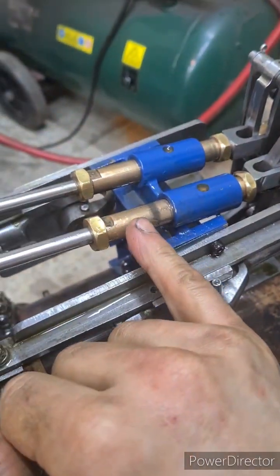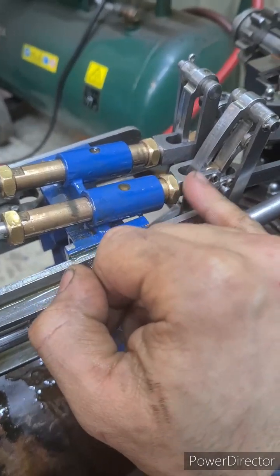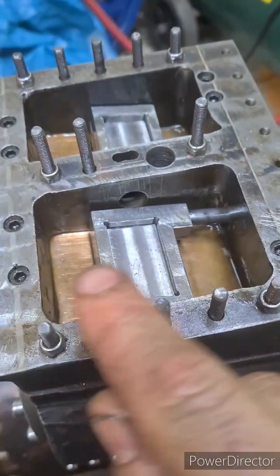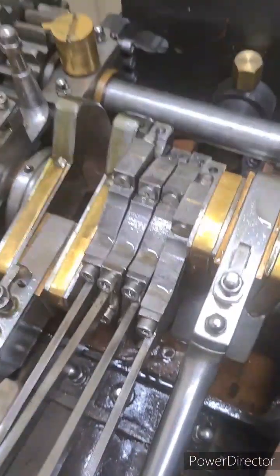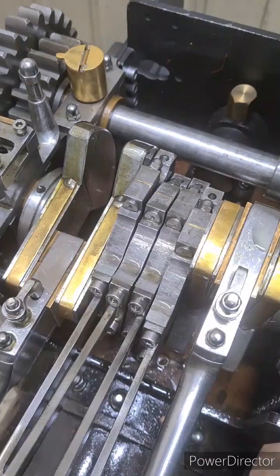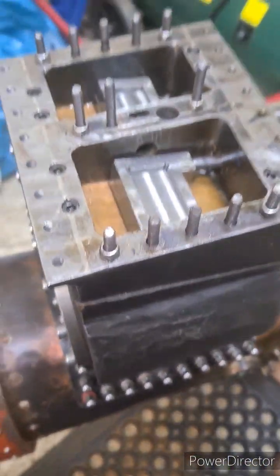I've actually made these as a right-hand thread on one end and then a left-hand thread on this end, so all I've got to do is turn this to adjust where the valve is located. I've still got to set the eccentrics where they need to be, so that'll be the next job after that.